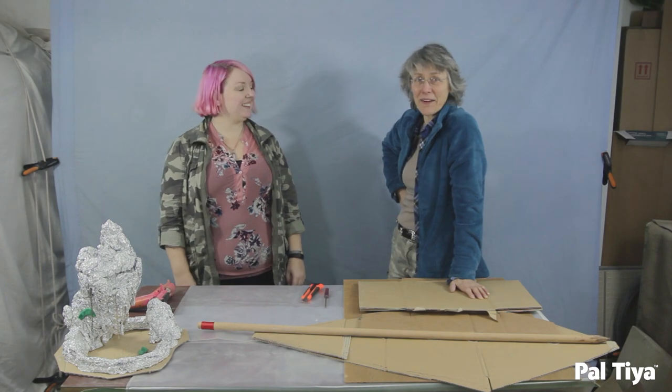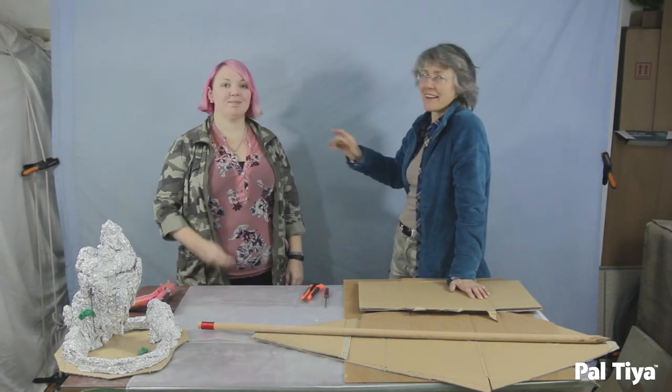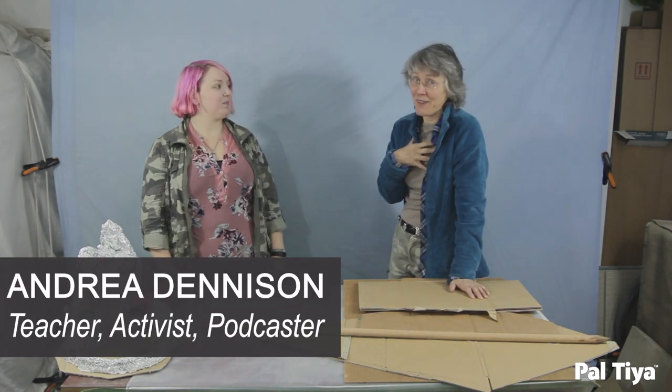That sounds excellent. By the way everyone, this is Andrea. Hi, I'm Kim, and we're going to build an absolutely awesome water feature today.